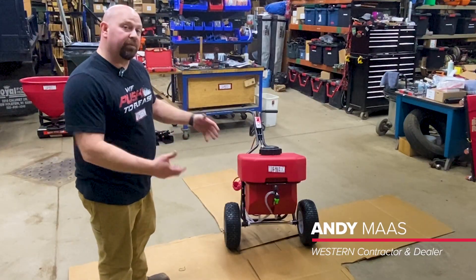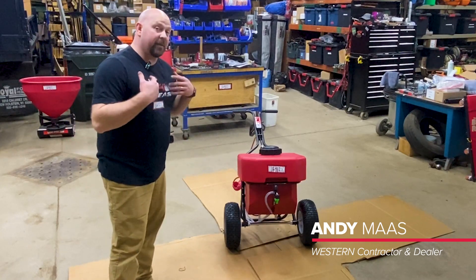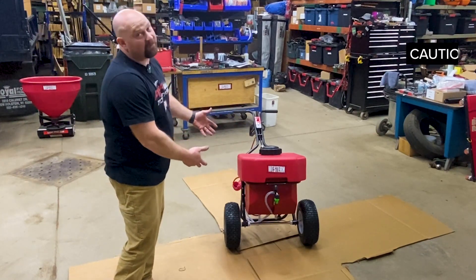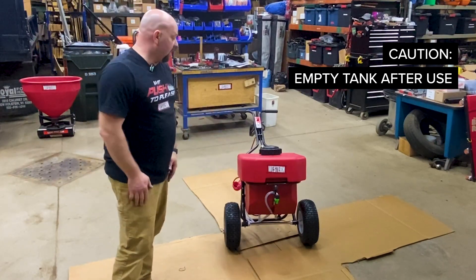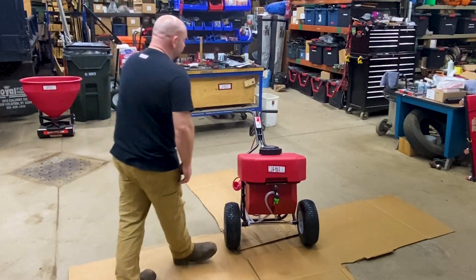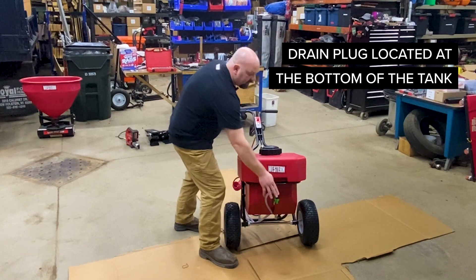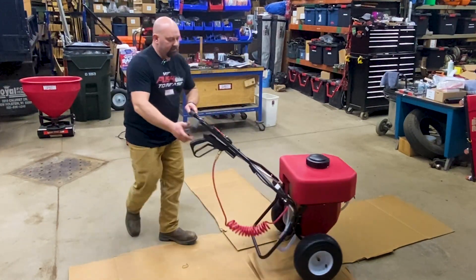The final step of getting this thing completely assembled and ready to go is to test it. Typically I just put water in it to test it, however you do have to use some caution because this is obviously going to be outside in the cold. By putting water in it you can damage it, so you have to make sure you drain it and get all the water back out. We'll put some water in here and spray a couple patterns onto the ground so you can get an idea of what that looks like with the nozzle being adjusted up and down, and then with the boom.